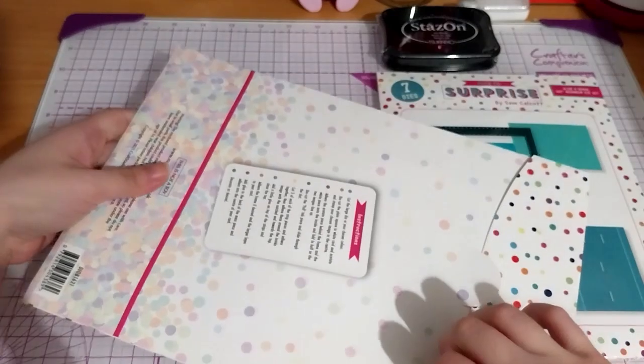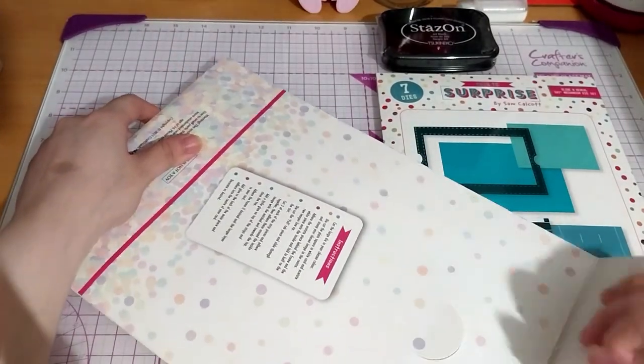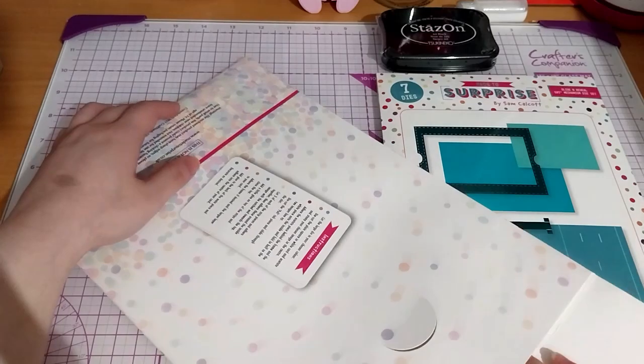Personally, I'd probably want to decorate first and then stick everything together — or all the pieces together.